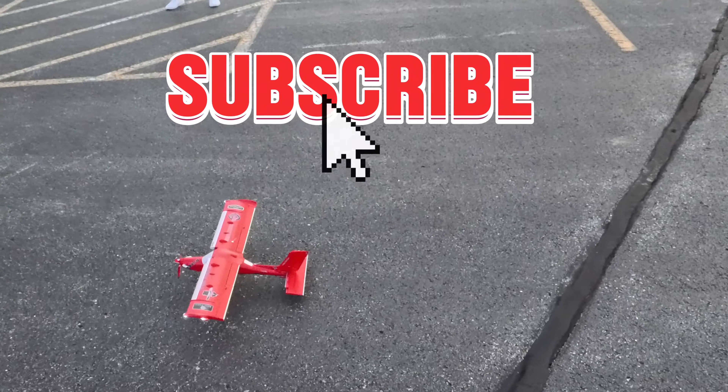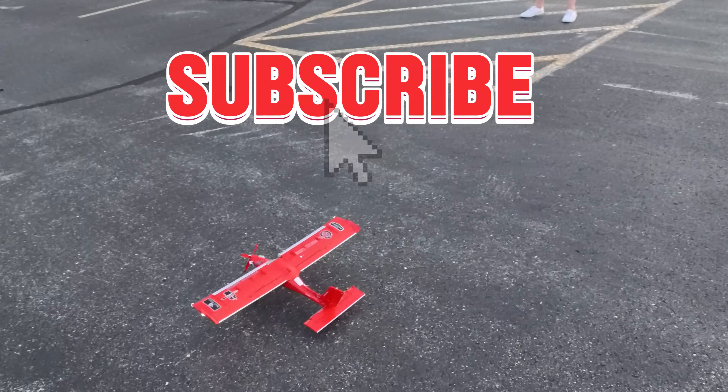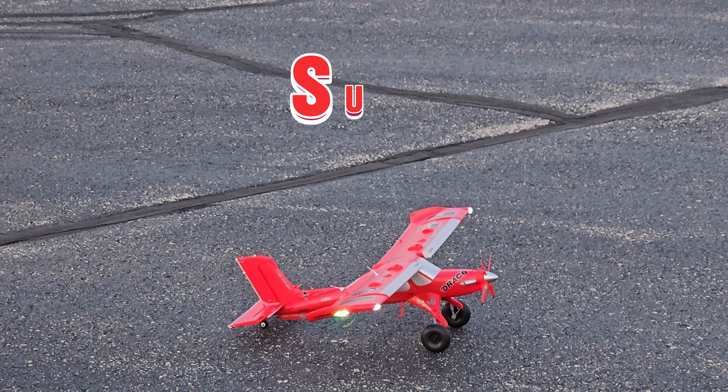Hey YouTube, Mark with UltimateRC. Second flight here on the Draco Micro — an evening or dusk flight. Hadn't really planned on it being part of the Maiden series, but that's kind of how it worked out.